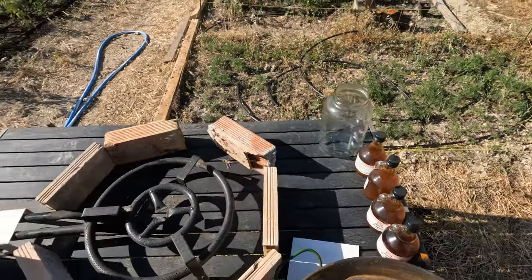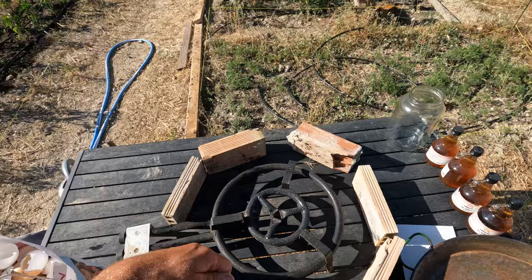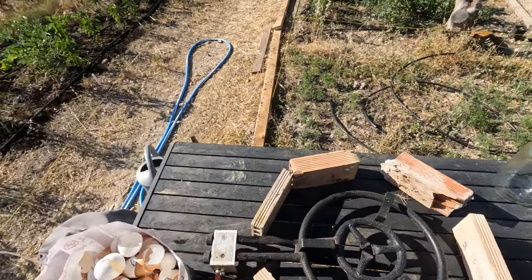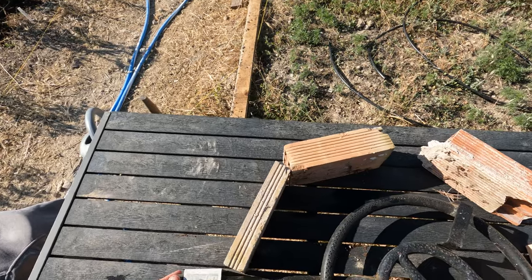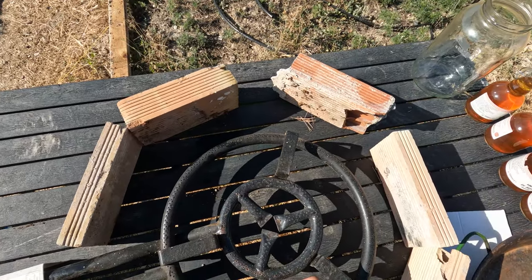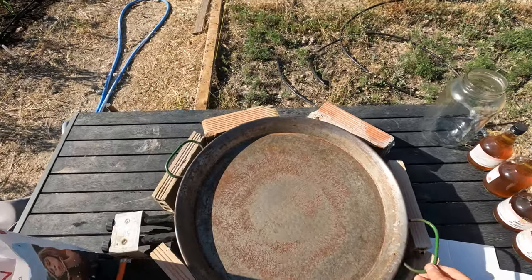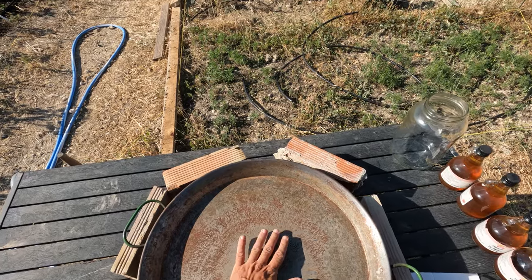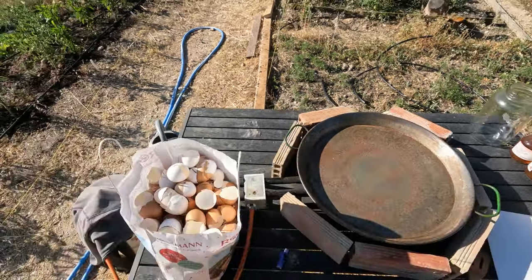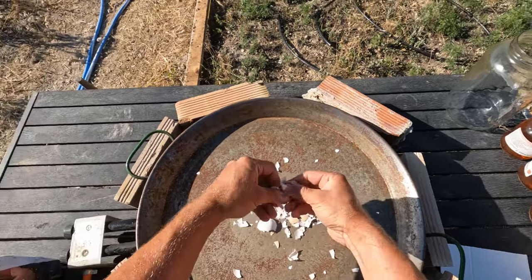The best way to do this is outside, because when you fan the eggshells it's easier. You can do it in the kitchen as well but it's just less of a mess if you do it outside. The pan is on top getting some heat already. I'm gonna start putting the eggshells in and crush them.